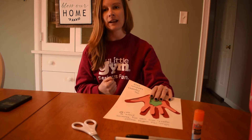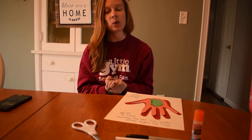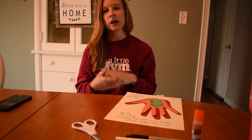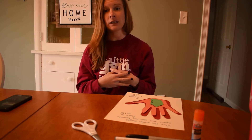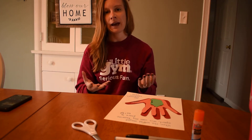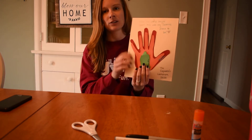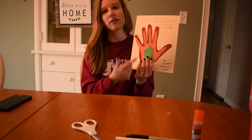You guys might have seen this project online — I saw it online and decided I would show it to you guys. You can make it a really quick easy project and put it in a nice little frame to always remember the time of being with your family, or you can stick it on the fridge.